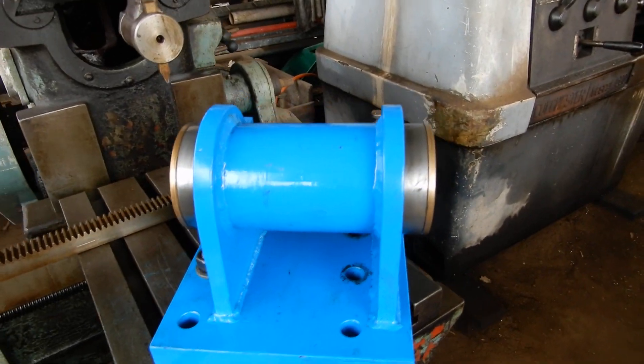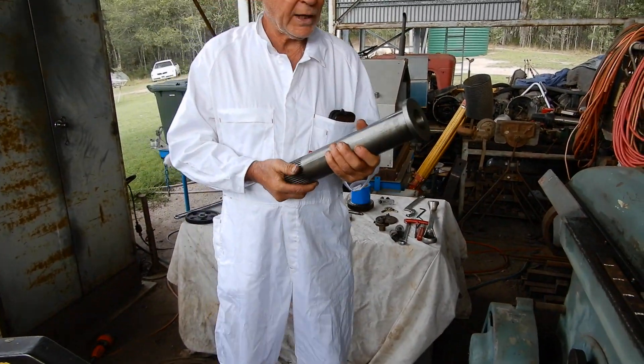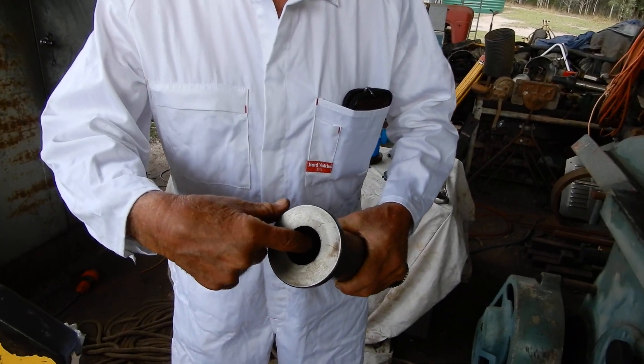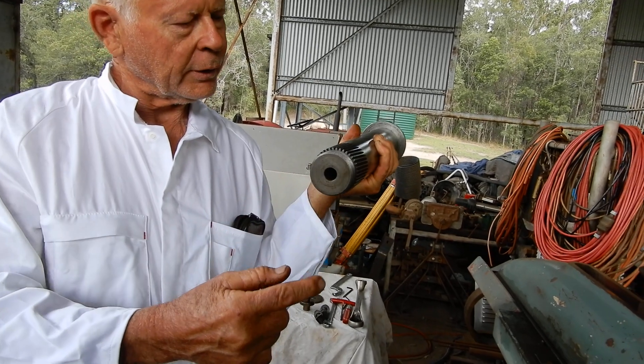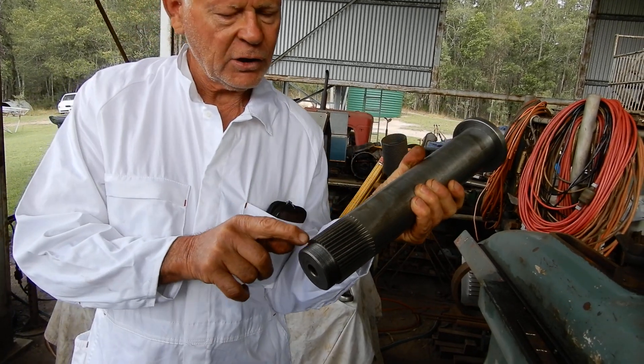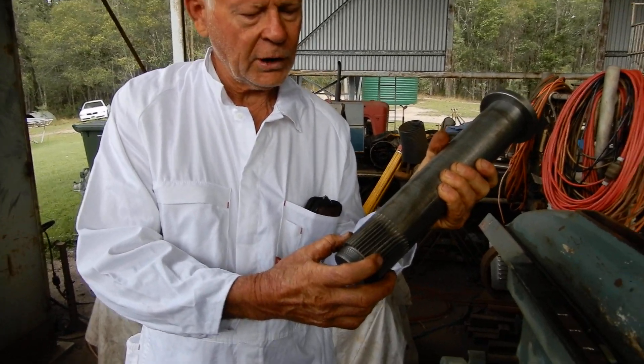The next part is just simply a piece of round steel. I've got this machined in here for an International 40. I've got a hole all the way through it, and I've got these 40 teeth cut on here for the indexing device.